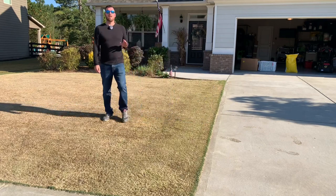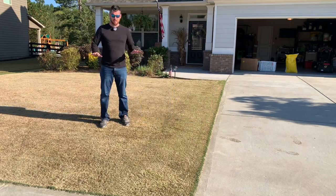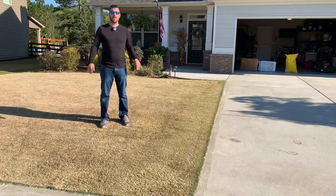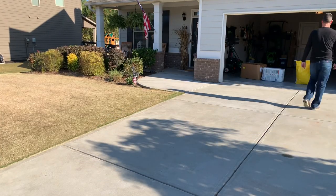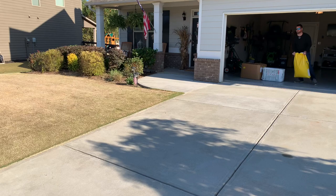In this video, we're going to be overseeding my Bermuda lawn with annual ryegrass. We're going to put some peat moss on top of it. We've got a cool tool we're going to use for the peat moss and I'll show it to you here in a second.